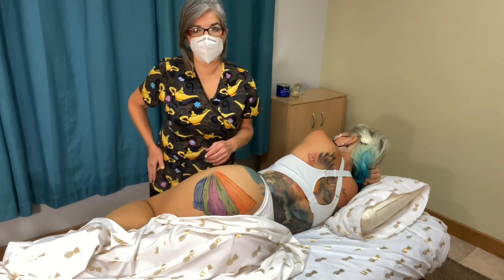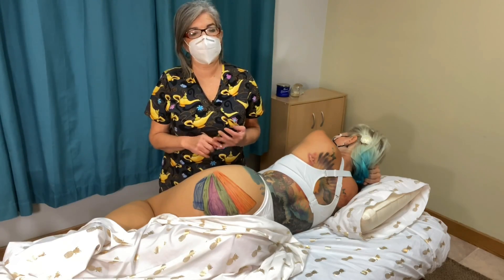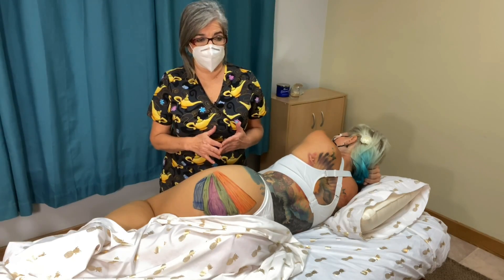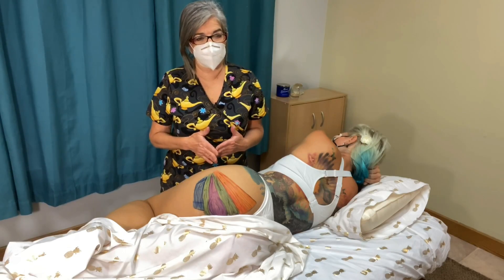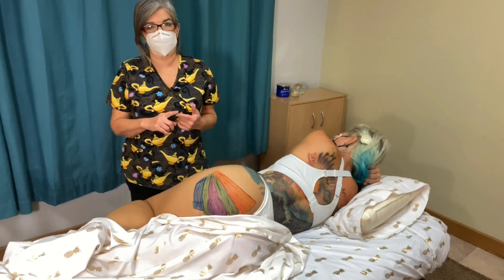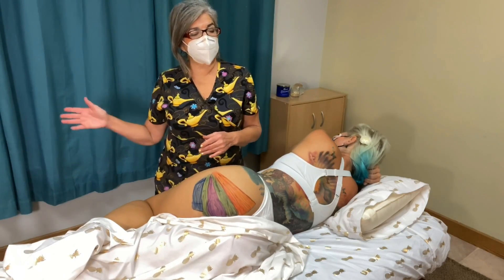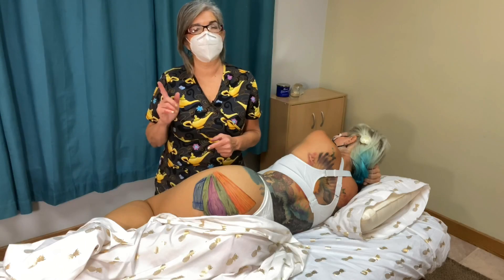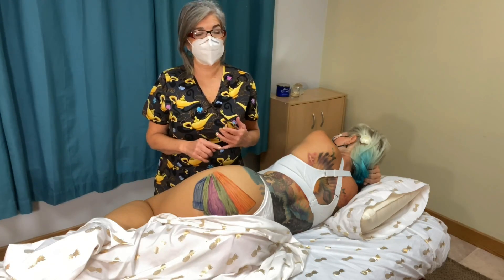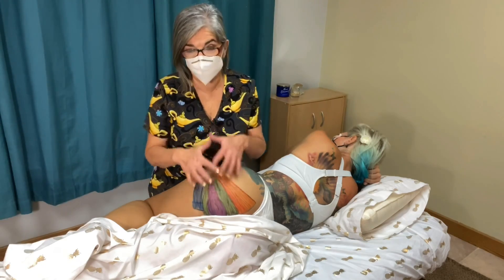For abduction — pulling your hip away to the side — it's piriformis, gluteus medius, minimus, maximus, tensor fasciae latae, and sartorius. For adduction — bringing it back to the midline — it's adductor magnus, adductor longus, adductor brevis, pectineus, and quadratus femoris. Remember the adductors are on the medial part of the body. Medial rotation is gluteus medius, gluteus minimus, and tensor fasciae latae. Lateral rotation takes a lot more muscles: psoas major, iliacus, gluteus minimus, medius, gluteus maximus, and all of the deep hip rotators.